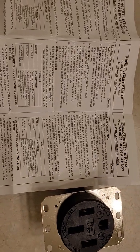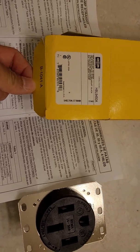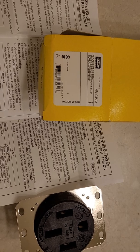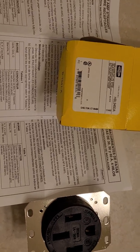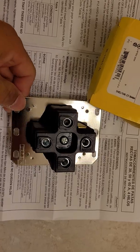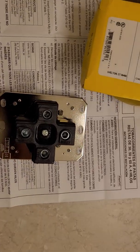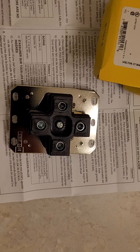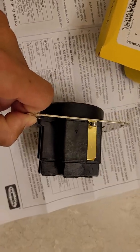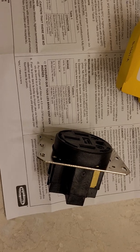Hope you like the unboxing of this NEMA 14-50. If you're considering buying it, it costs about $70 US dollars or $110 Canadian — about six to seven times more expensive than regular brands. But this is a clamp-style terminal, so it holds the wires more securely as opposed to just a little screw, which could loosen up over time. That's why it costs a little bit more.